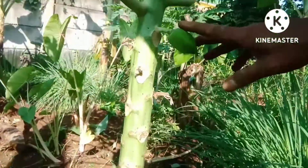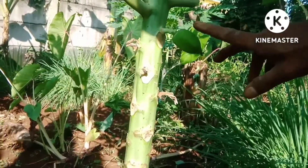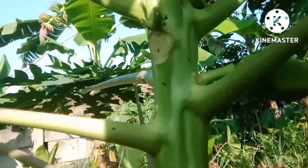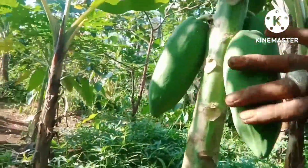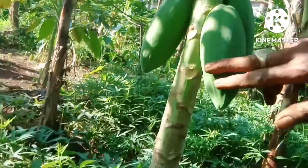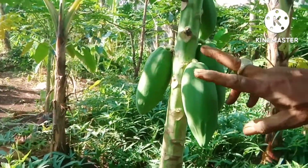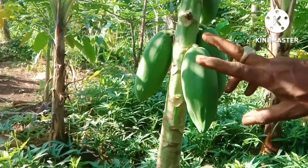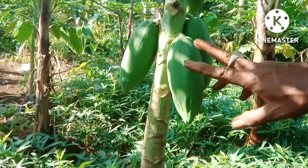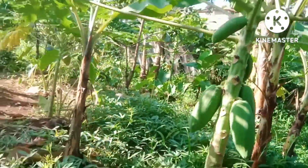Nah seperti ini, ini jenis pepaya California yang bulat. Dan dari bentuknya seperti ini, sahabat. Beda dengan yang ini. Kalau ini pepayanya sudah membentuk lonjong panjang. Jadi ini adalah jenis pepaya yang banyak digemari, yang banyak diminati oleh konsumen dan pedagang buah, tengkulak, sahabat.